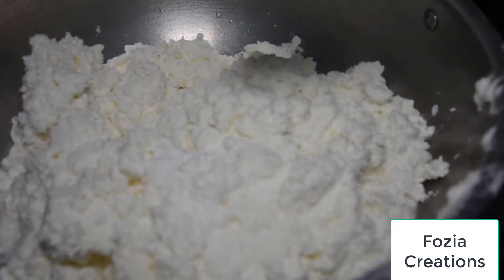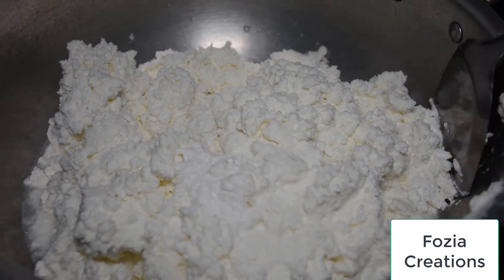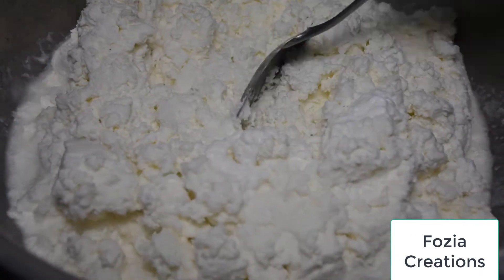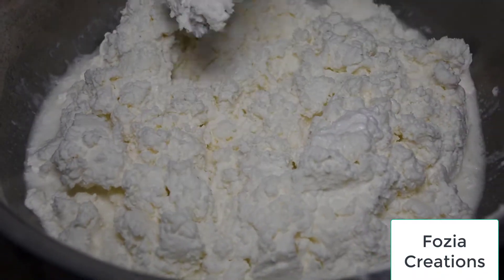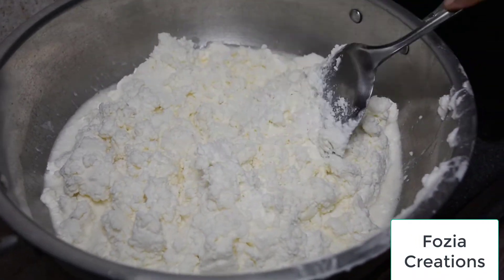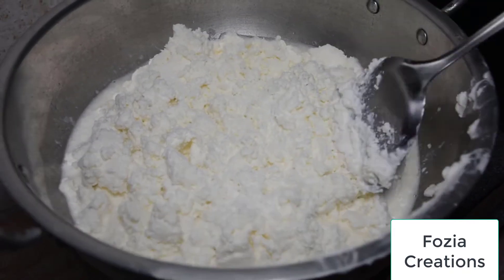Some people put it in the water, but because I don't put it in the water, it's hard when melted that way.